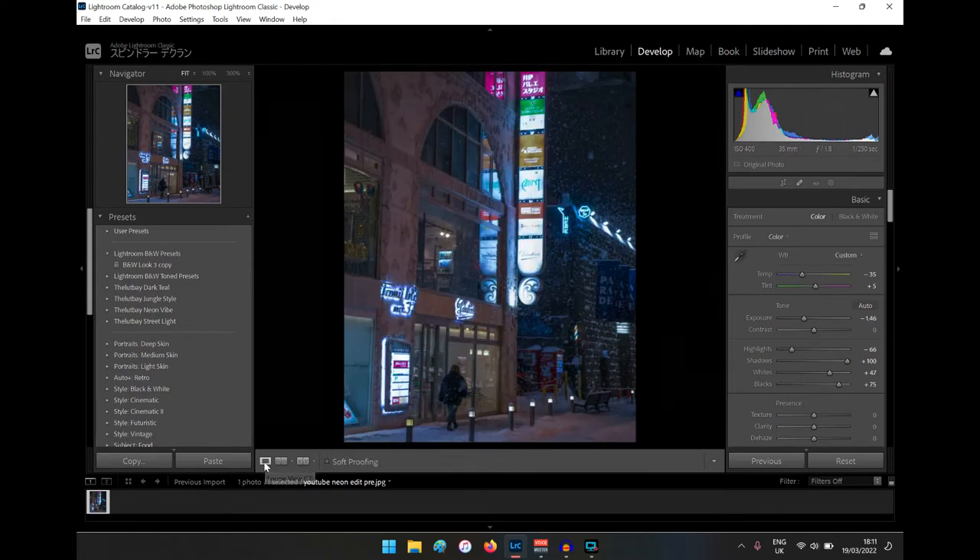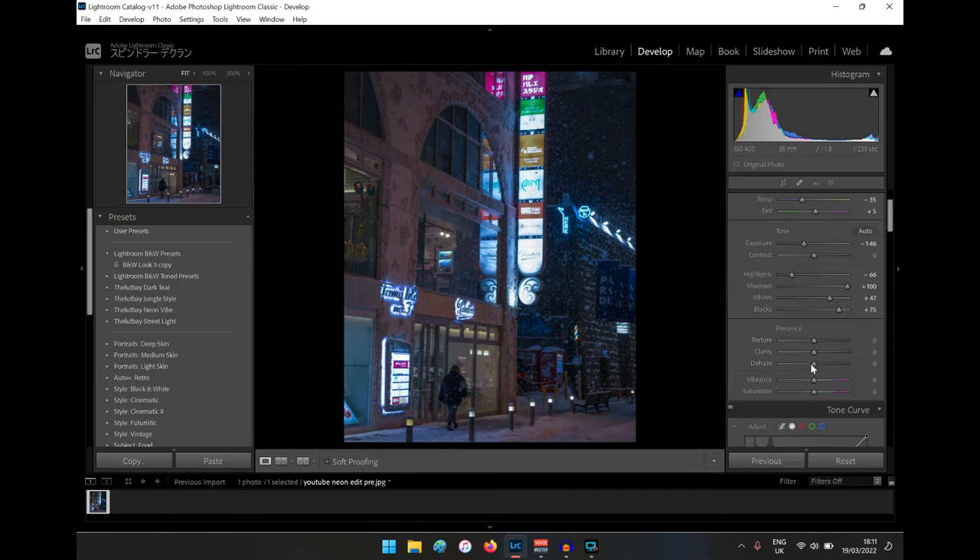If we check before and after again, we're getting closer to that neon Blade Runner look. You could spend ages on these sliders. For clarity — you can soften the image, which looks really nice, but in this image I want to show the snow, so I'm bringing it up. About 65 — now we can see all that detail, especially in the shadows. Before it was really dark; now we can see the snow.